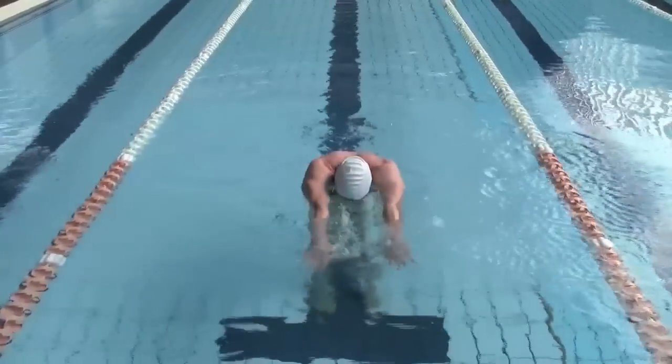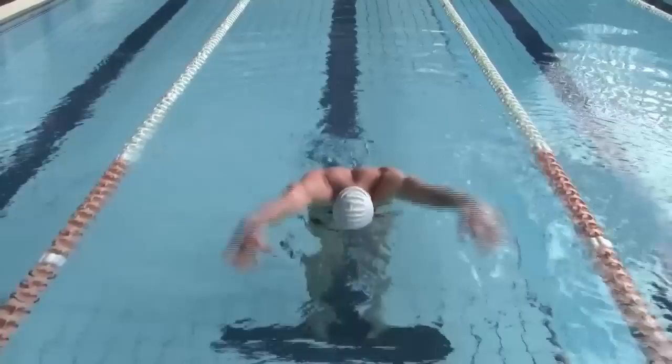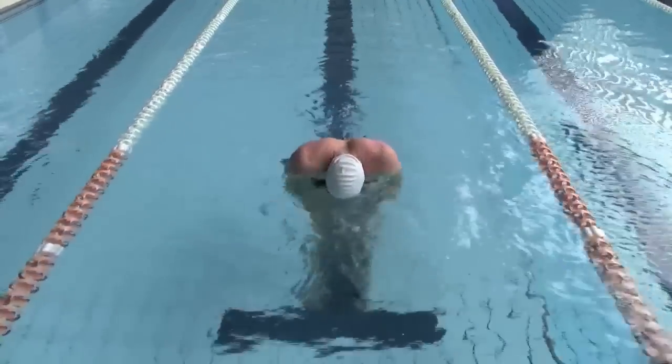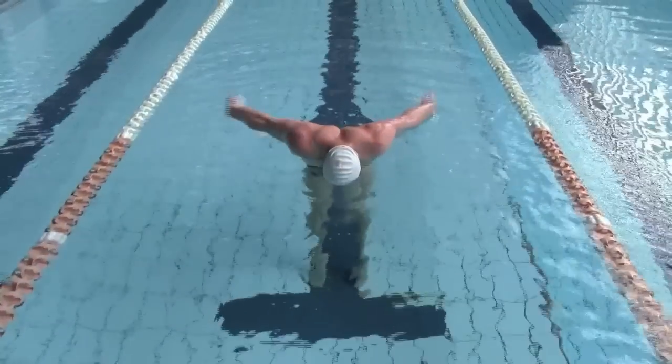Start with your hands behind your hips and bring them over in the recovery stroke. Your little fingers should exit the water first and your thumb should be pointed down as your arms come over. Enter the water shoulder width apart, and to breathe, lift your head when your hands pass your shoulders.